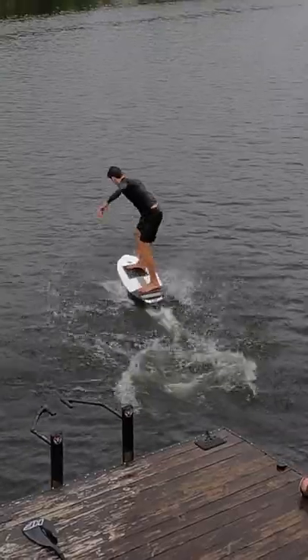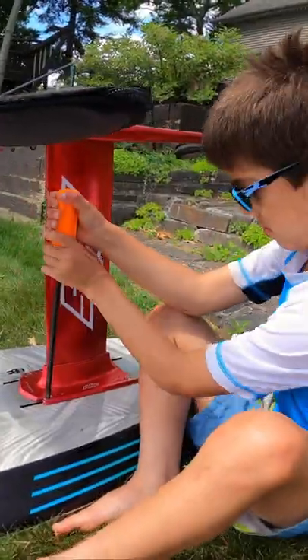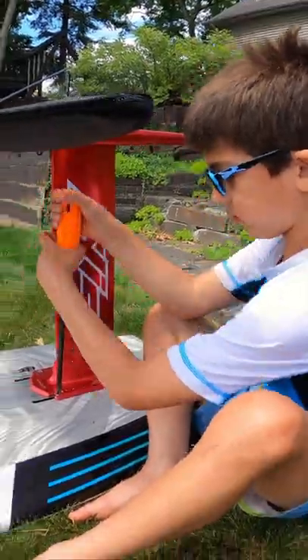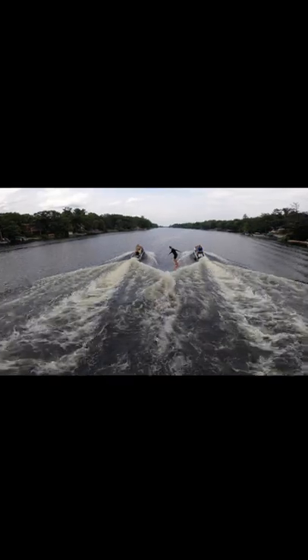We're all learning something new, and we're all at different stages of our progression. We want to make the learning process as enjoyable as possible, so next week we will share our first how-to foil tutorial. We want to help others enjoy their journey and experience the amazing feeling of flight.